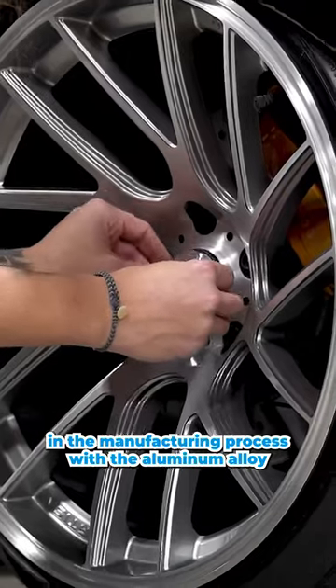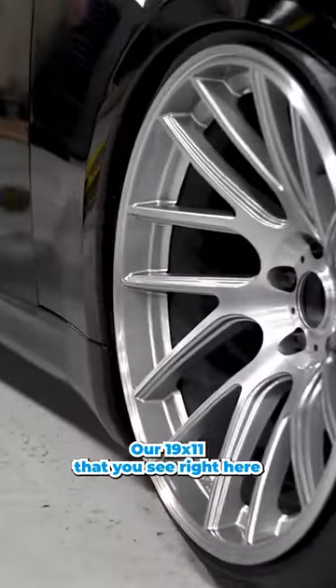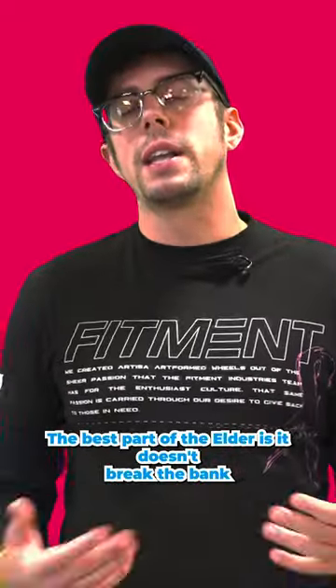It's not only durable, it's really lightweight. Through our design process and manufacturing with aluminum alloy, we take a lot of weight out of the wheel. Our 19 by 11 that you see right here weighs just under 23 pounds. Even I can say this is a lightweight wheel, because I'm not strong. And the best part — the Elder doesn't break the bank.